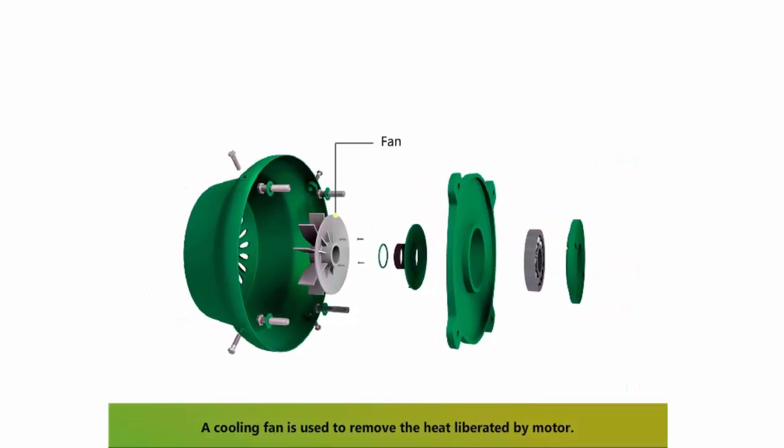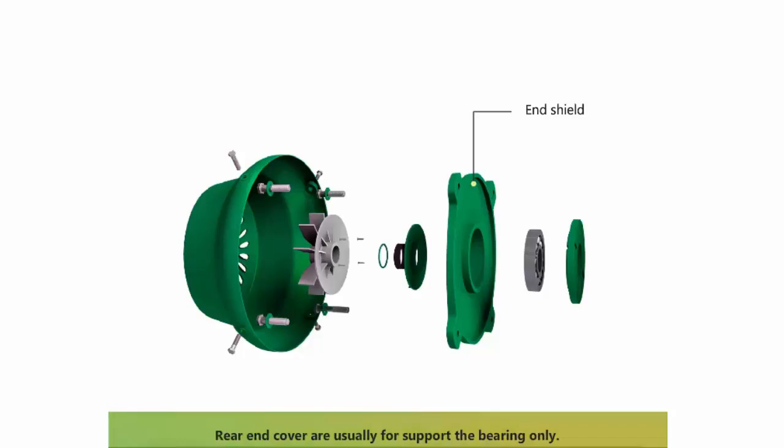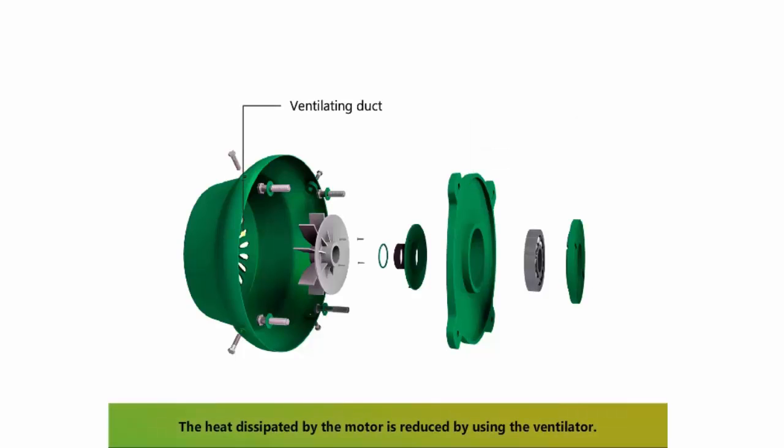A cooling fan is used to remove the heat liberated by the motor. The rear end cover usually supports the bearing only. The heat dissipated by the motor is reduced by using the ventilator.